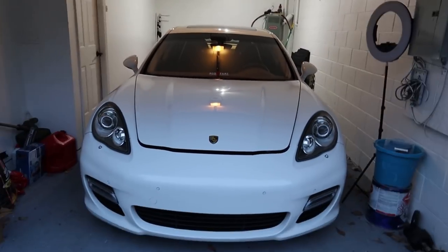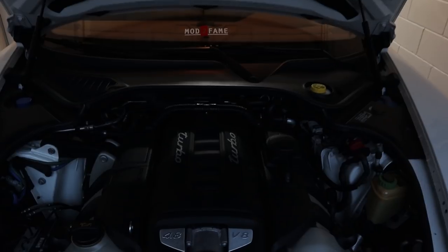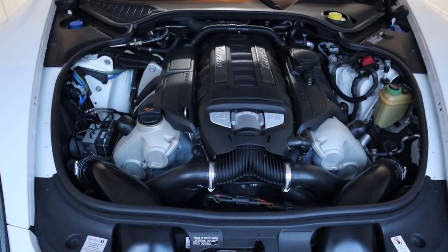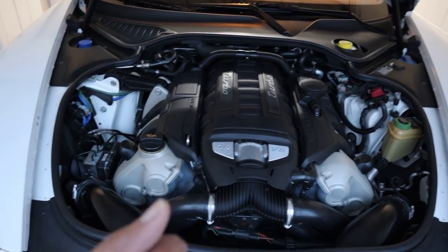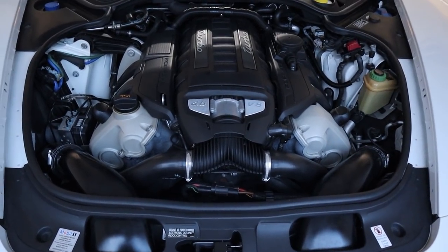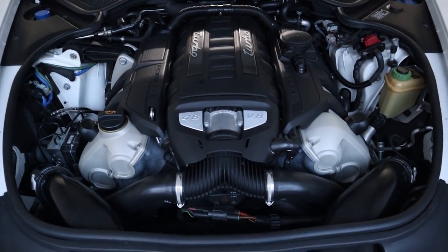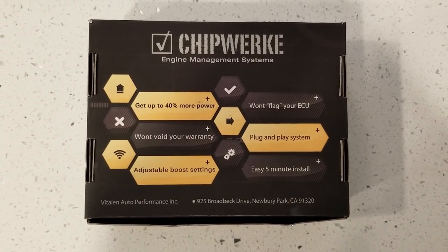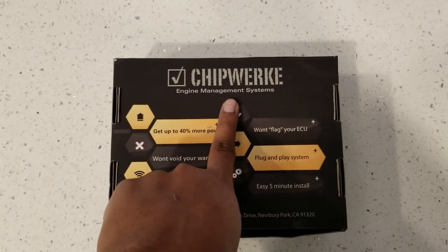Alright guys, so here we are walking into my garage that is housing my Gen 1 - the 970 is the chassis code - Panamera Turbo. It's a 4.8-liter turbo making 500 horsepower and 516 torque. I can assure you it was making more power than that now that we've done catless downpipes and a BMC filter. We also deleted the resonator - that probably didn't add any power - but what we're gonna be doing is installing this little guy that we just got. We're about to install the chip work.